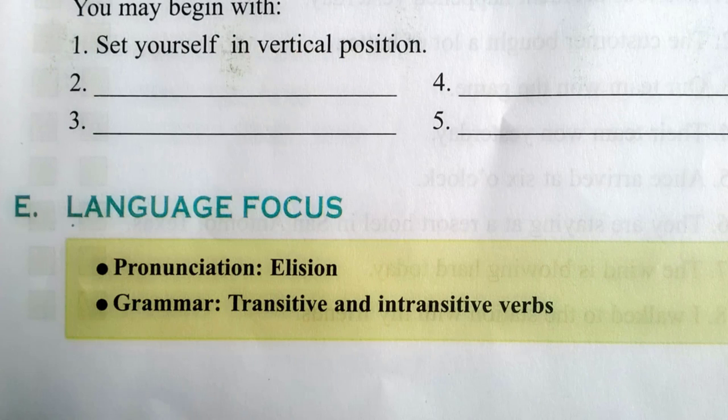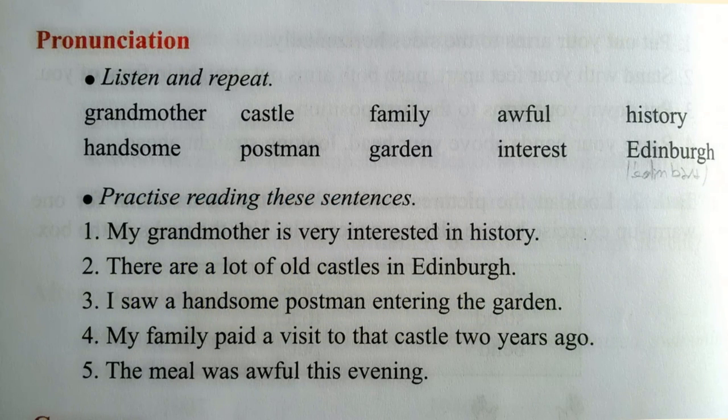Part E, Language Focus, page 135. Pronunciation. Listen and repeat: grandmother, handsome, castle, postman, family, garden, awful, interest, history, Edinburgh.